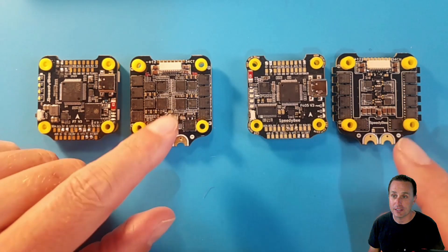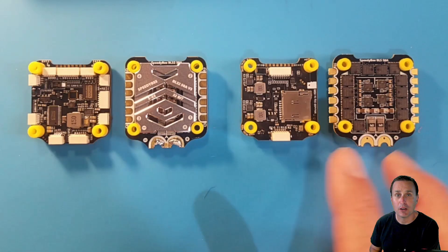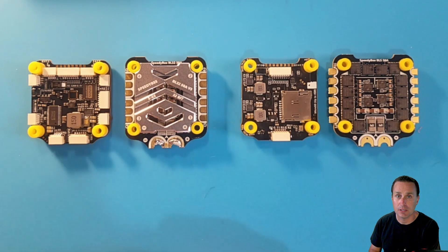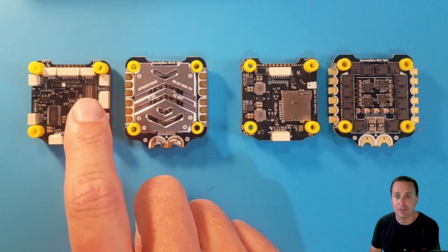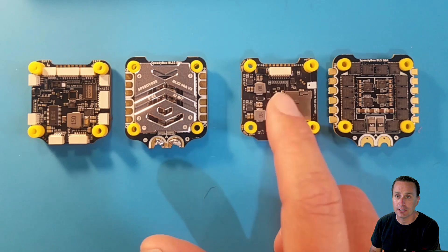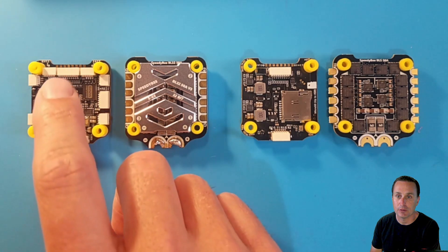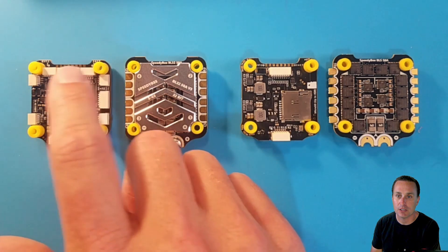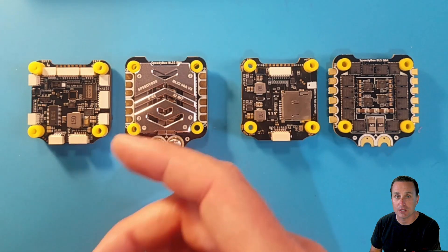Flipping over the ESCs and flight controllers, you can see the exact orientation here. The big difference is that on the F7 version you have this massive 500 meg onboard flash, whereas on the F405 you get an SD card. The F7 has all these plug-and-play connectors including LEDs, DJI, the ESC header, and additional plugs for UI connectors and GPS units. On the F405 version you have the ESC header, DJI plug, and SD card, but the other connections require soldering.